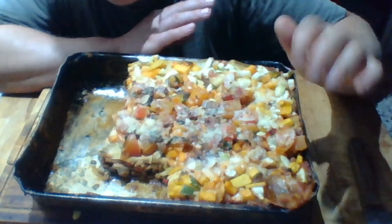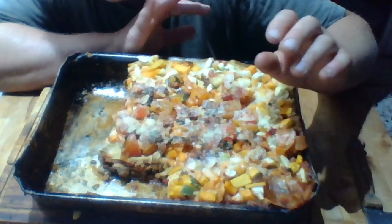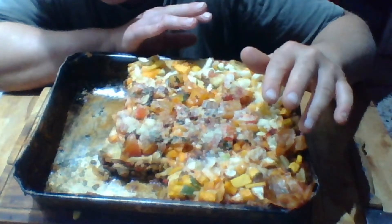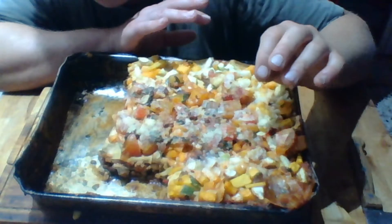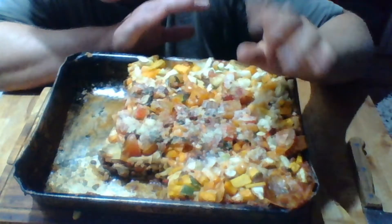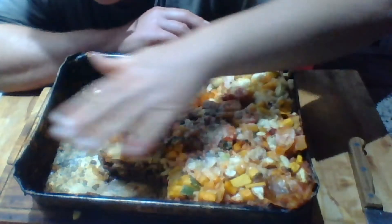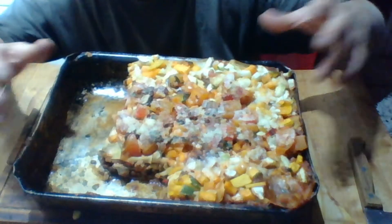Put this in the oven for 30 minutes and give it a check. If the pasta is cooked and done, great — but if it's still a little stiff, go to 40 minutes. In the last five minutes, give it another dose of grana padano and pecorino cheese, and everything will congeal and come together nicely.